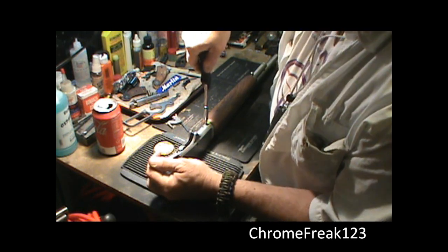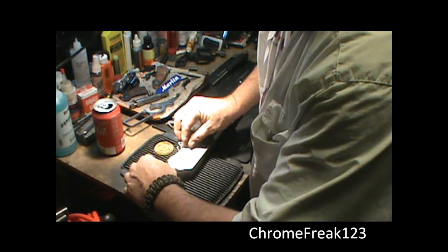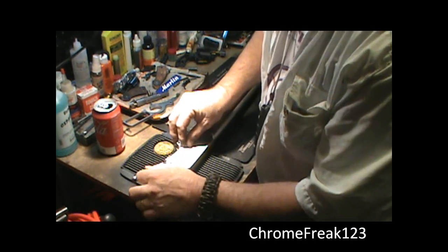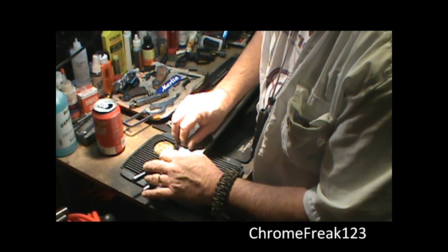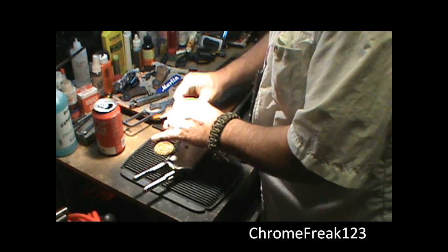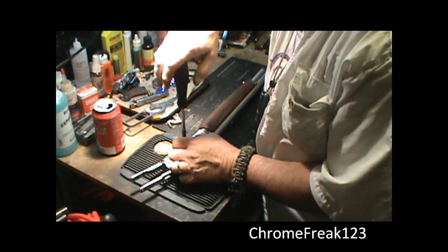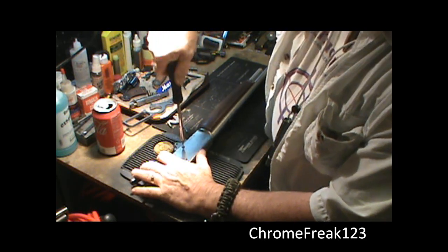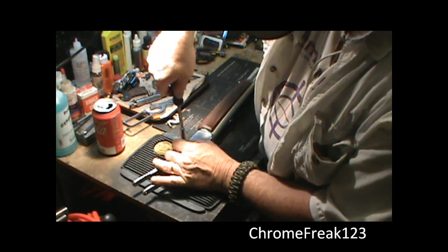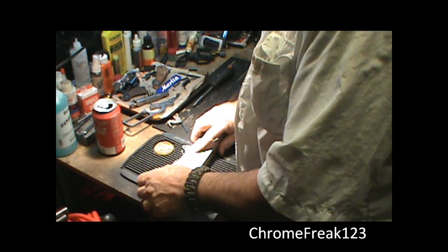I'll get it snug but I don't really tighten them down yet until it's time. You've got to make sure it's lined up perfectly — that's why I don't tighten things down all the way, because you may have to move them a little bit. Just take your time, you shouldn't mess up. Especially a stainless gun — I'm gonna slip off and scratch something. I just get it very fairly close.